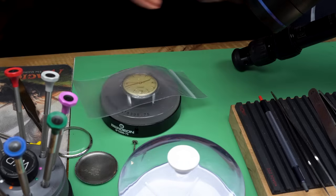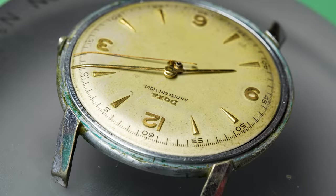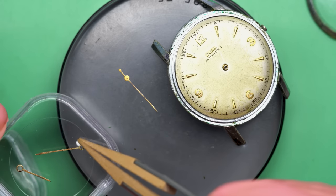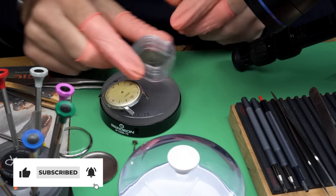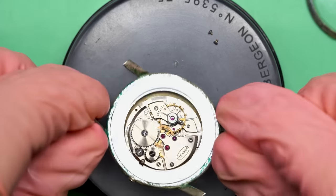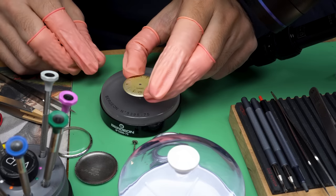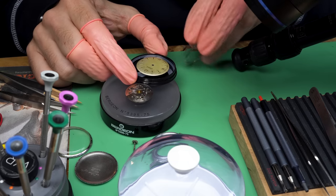A lot of people think that's just accumulated dirt, but it's not. Dials are fairly complicated — there's usually brass as the base metal, then multiple layers of clear coats, printing, paint, ink, and even applied indices. What more often happens is the clear coat has deteriorated, and people think they can just scrub it off with a Q-tip. But they end up removing more clear coat and then paint comes off too — and they wish they hadn't done anything. That's why I usually don't touch dials in situations like this.